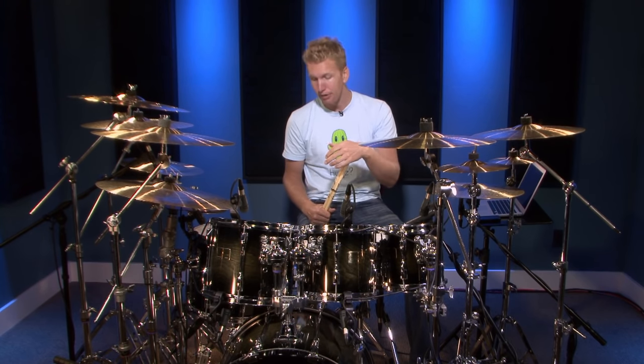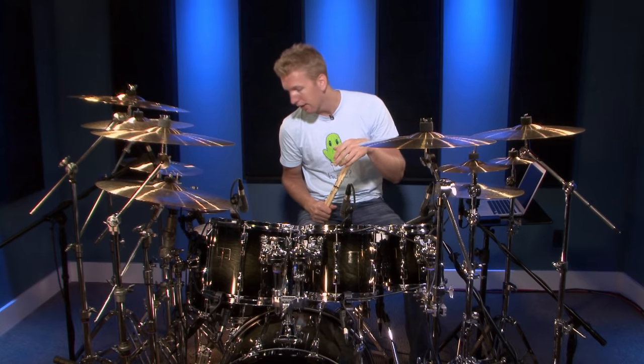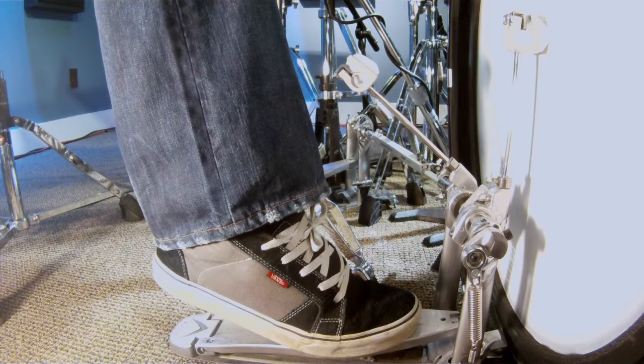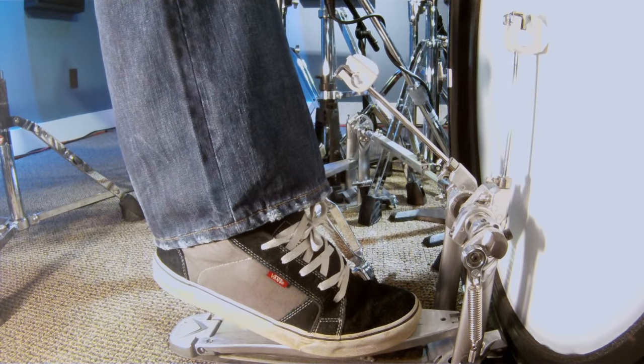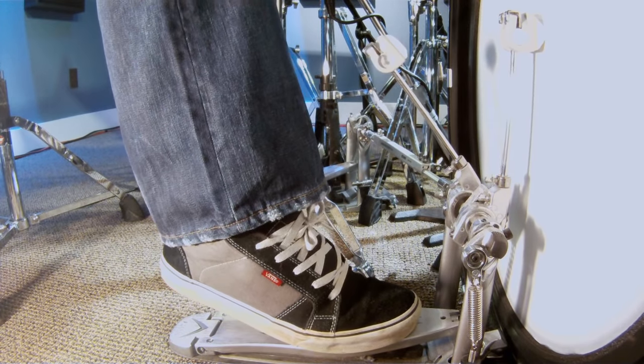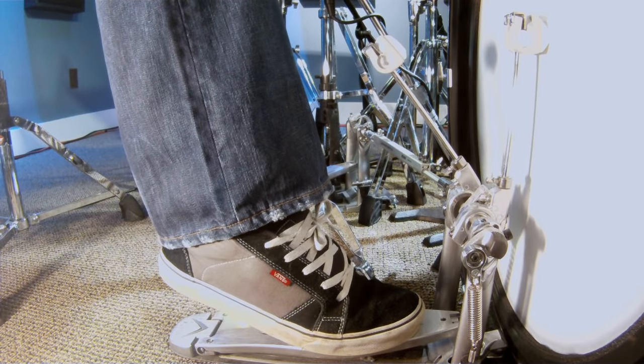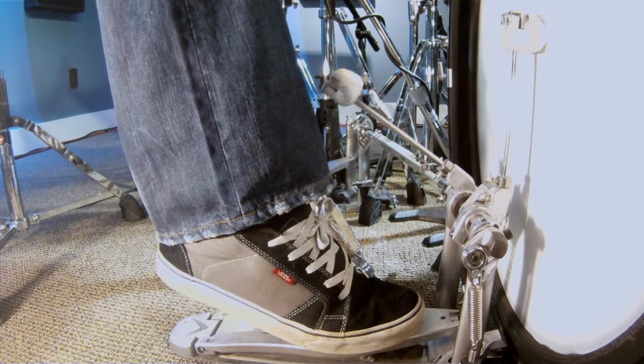The next technique I want to talk about is the heel up technique. This is where your heel is off the back plate of the pedal, and you can choose to keep your heel up and keep the beater on the bass drum head — and that would just look like this.